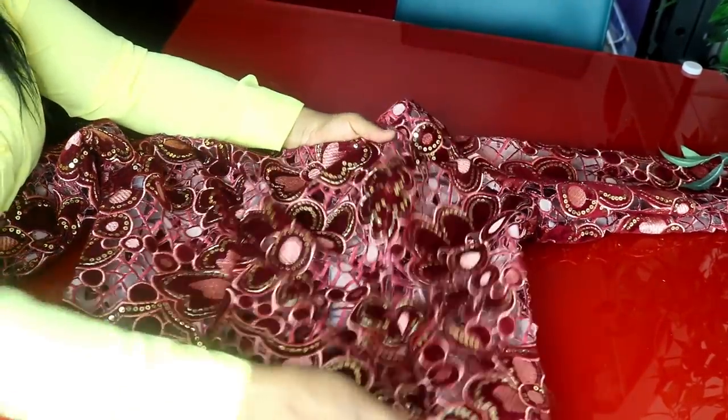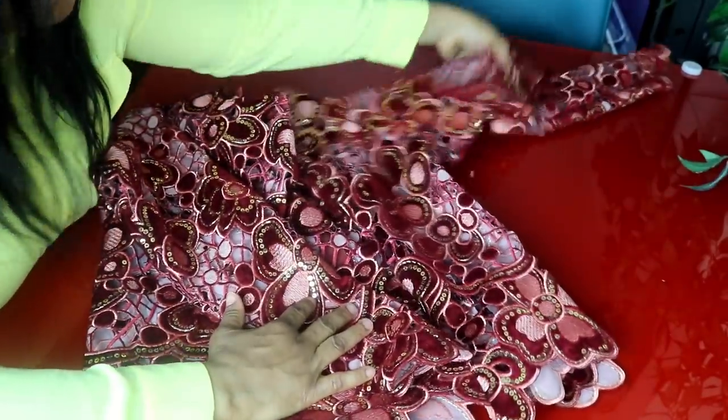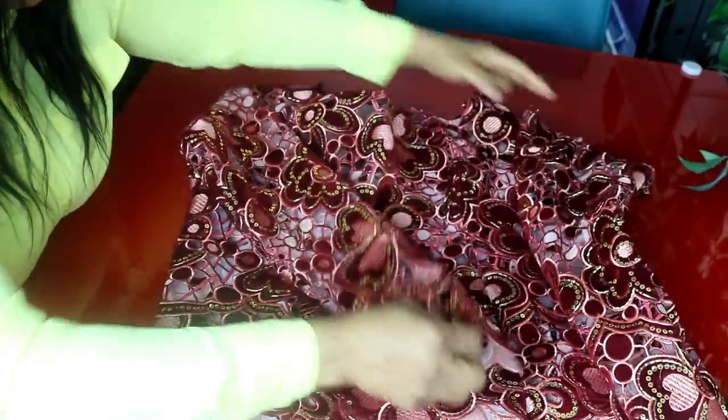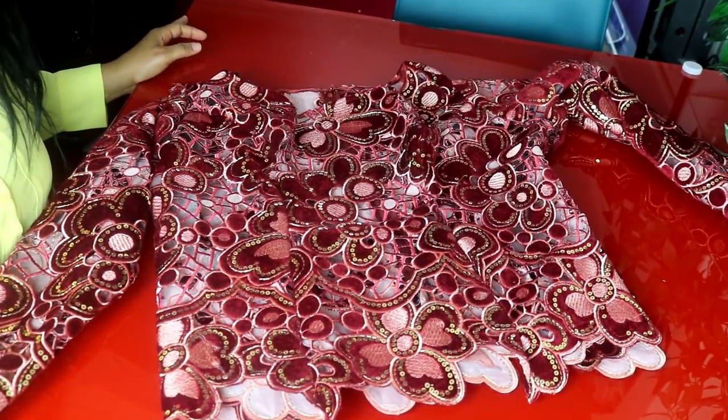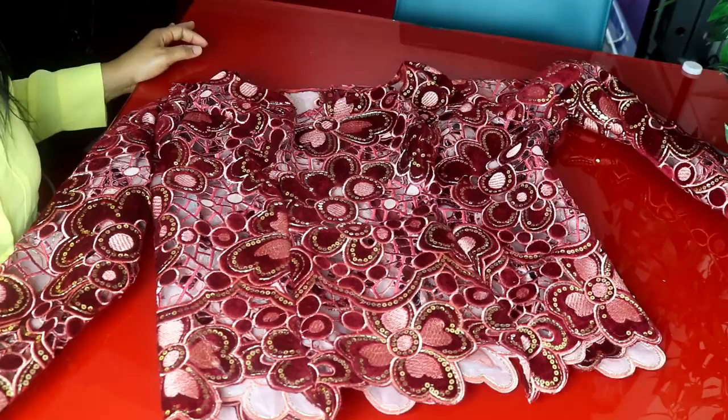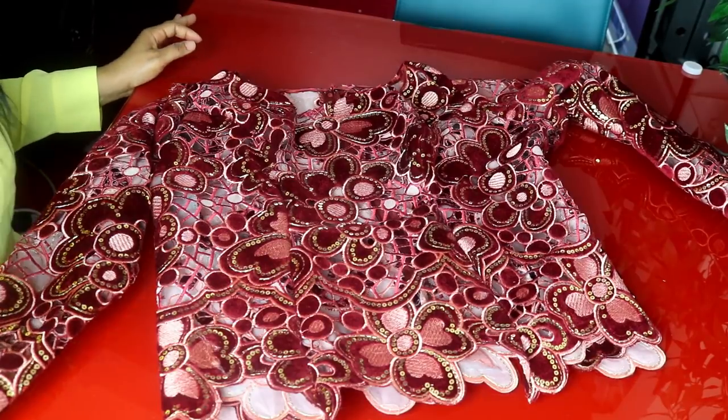Here is the finished look of the blouse — a long-sleeve princess dart blouse. That's it, guys! Thank you so much for watching. Please subscribe, like and share my video, and I'll see you on my next one. Bye, love you!